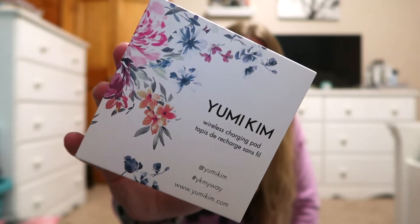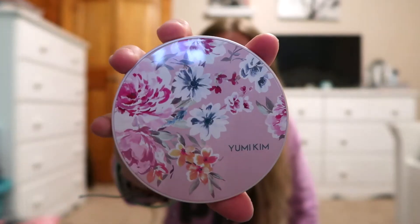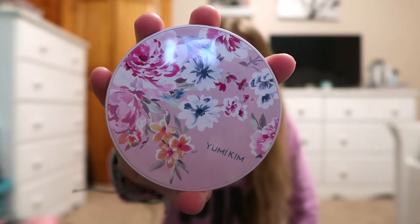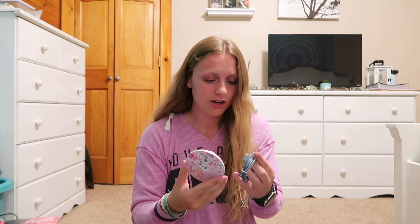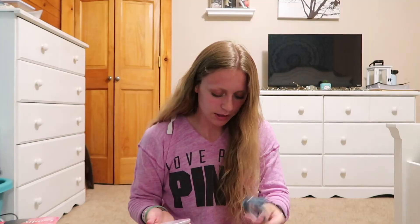The next thing I got is a wireless charging pad — wait, what?! It has this cute flower print on it, which I am so happy about because I just have a plain black one. I love this so much! It comes with a little charger to plug it in. I'm so glad I got this.